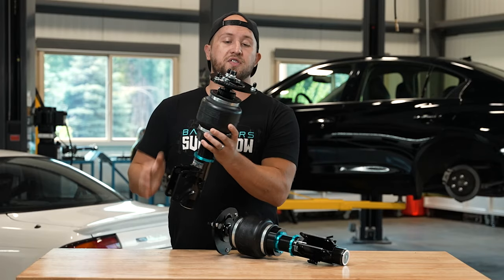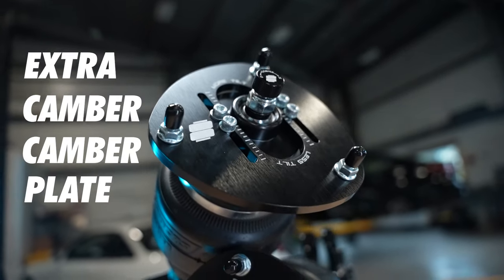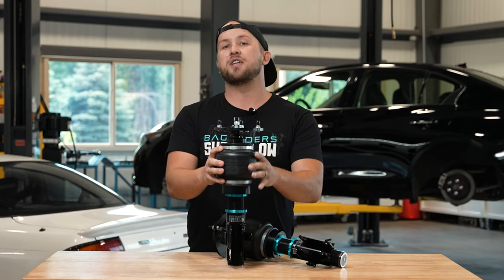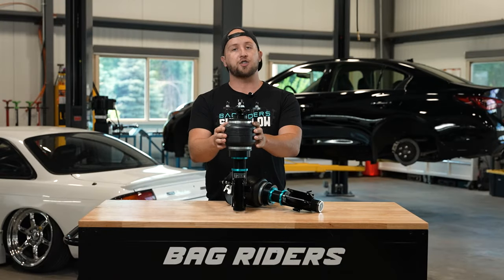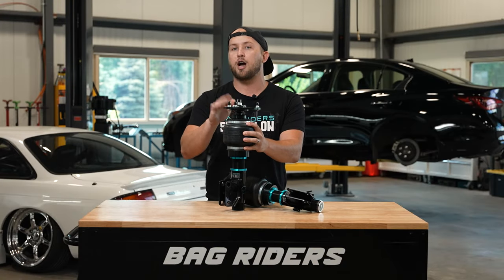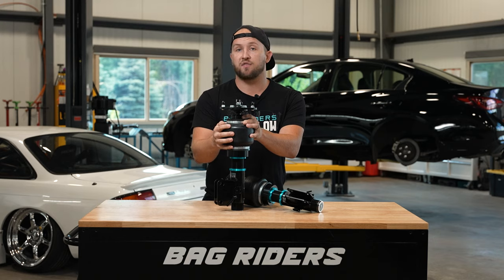Starting at the top of our strut, you can see we have a camber plate that we refer to here at BagRiders as the extra camber camber plate. We have these words on here — more tilt, less tilt. For those familiar with camber in the stance world, if you want to fit a much wider wheel in your fender arch, you might need a little bit of negative camber. Our camber plates provide more negative camber adjustment than competitive offerings, allowing you to fit a more aggressive wheel on your vehicle.